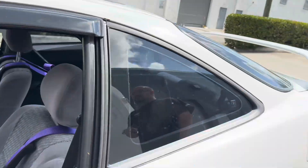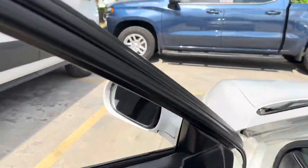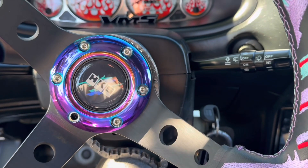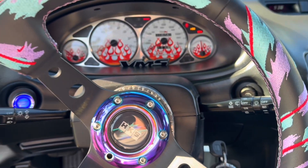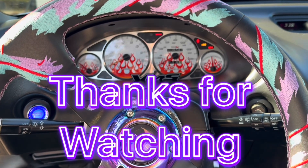Ready to get back inside? Yeah, I'm going to get out of here. I'm cooking, man. Hey, appreciate you bringing this by, man. Beautiful car, man. No problem, appreciate it. Okay, have a good one, alright? Thanks, you too. Appreciate it.